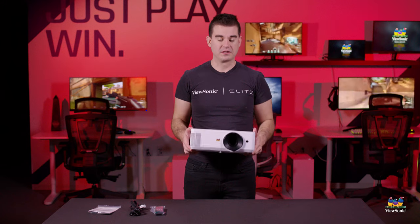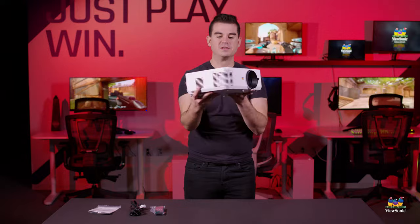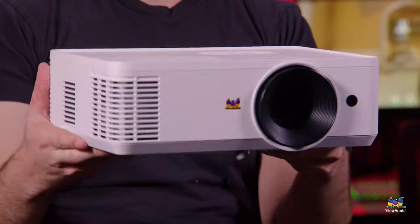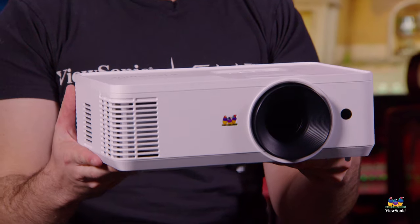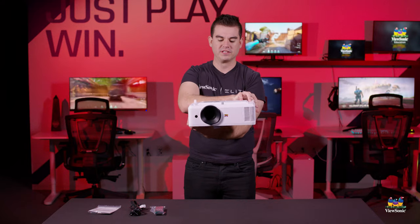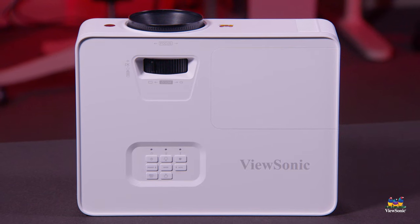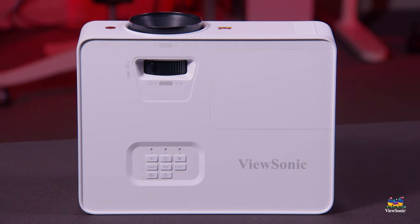Taking everything out of the box, we can see here this is the unit itself — the PA 503 HD — about normal for our projector size. This would be what you would see in most classrooms mounted upside down from the ceiling typically. This is a lamp-based projector which allows for the high brightness at the low cost of this particular unit.